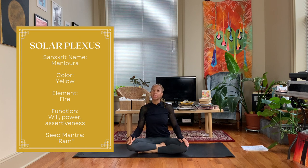Hey y'all, Nico here. Welcome back to my channel, and if you're new here, thanks for joining me. Today is day three of our triple seven chakra challenge and we're moving into our solar plexus practice.